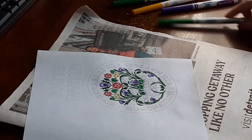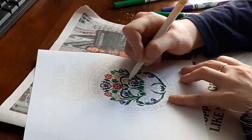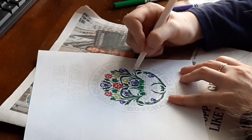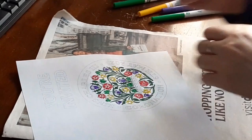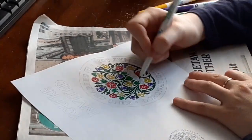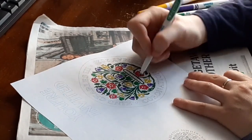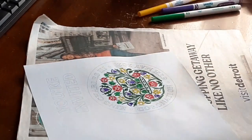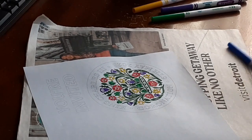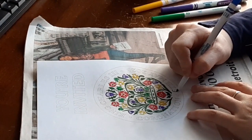The daffodil is the national flower of Wales and is traditionally worn on Saint David's Day, which celebrates Wales' patron saint David on the first of March every year. David lived in the sixth century and was known to have founded a large monastery in West Wales on the site of Saint David's Cathedral. While trying to convert the Irish into Christians, Saint Patrick used the shamrock to explain the Holy Trinity, with each leaf representing the Father, Son, and Holy Spirit.